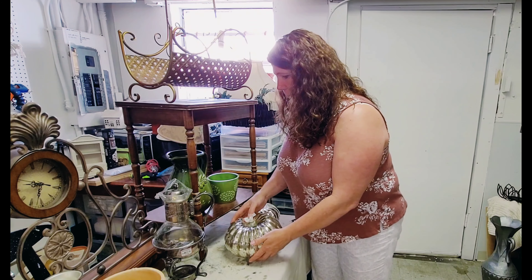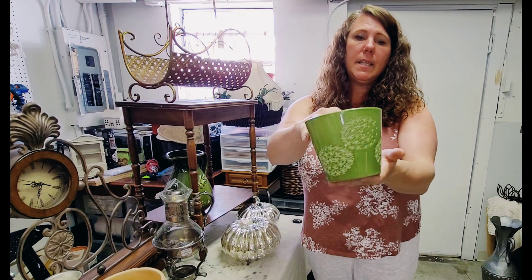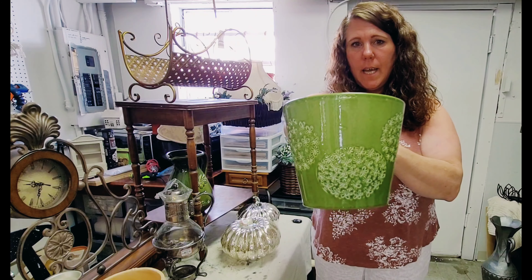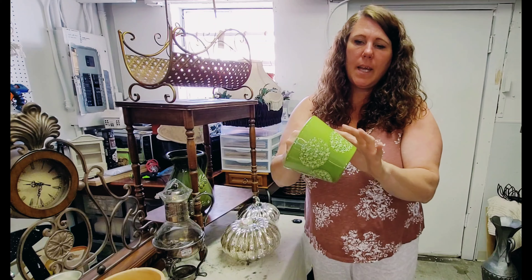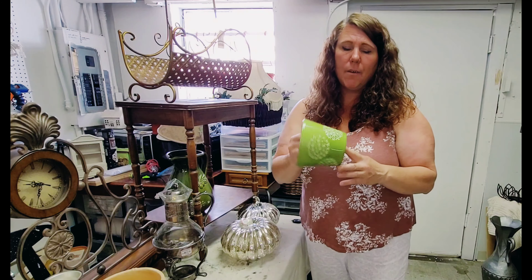Then I grabbed this cute little pot. I love this green — I think it's really pretty. It's got this pretty dandelion motif kind of embossed into it. I'm always on the lookout for little pots to go with my houseplants here in the cottage, so I grabbed it.